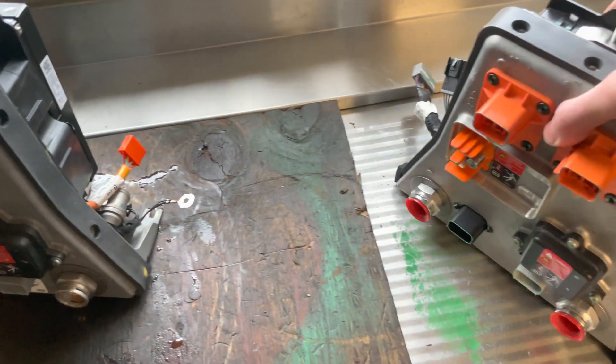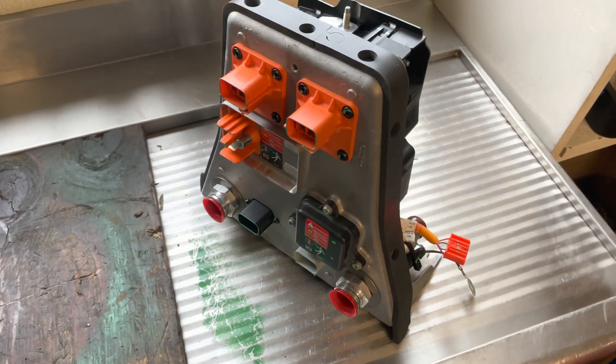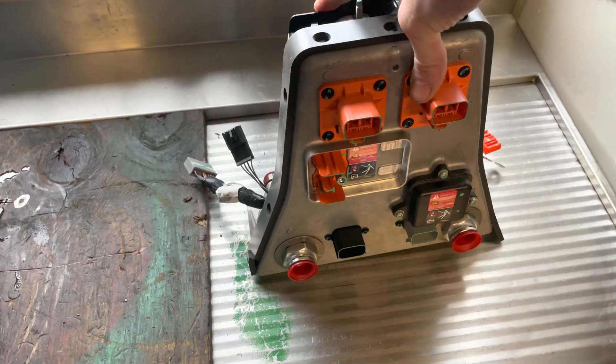Got the new one right here. Going to go ahead and install that. Should take care of the problem.